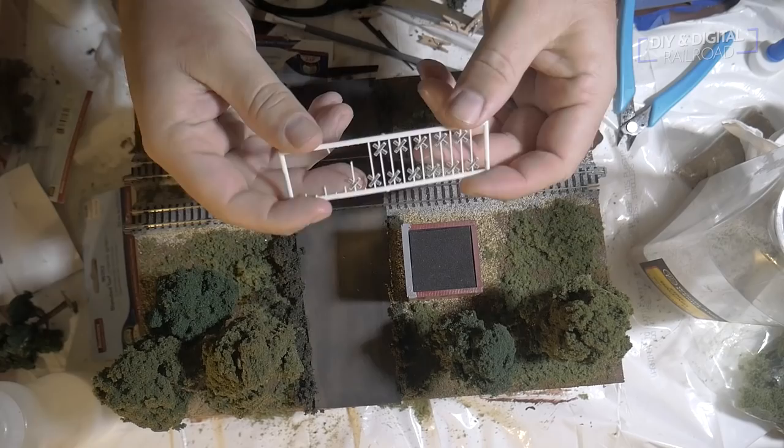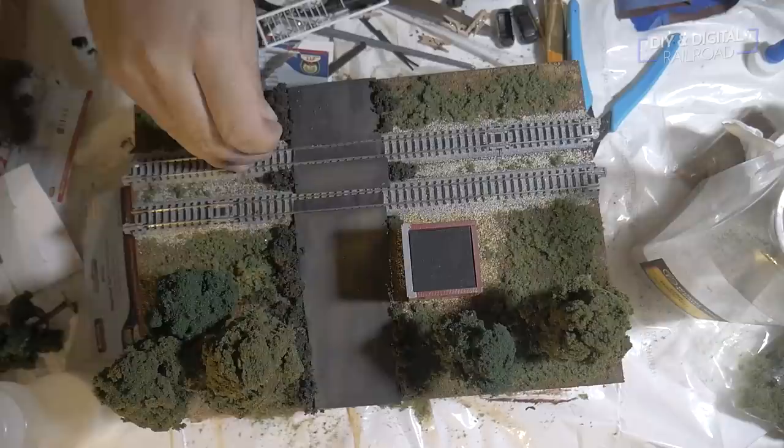Next up I'm going to put some railroad crossing signs right here. I got these from Titchy Train Group — some of my favorite signs to use, I'll put a link in the description below. Normally if I had foam I'd put a hole in there with a pin vise and drill a hole, but since I have these bushes I'm just going to stick it in the bushes and see how well it holds. It does hold, so I'm going to let it dry right there and it should hold just fine.